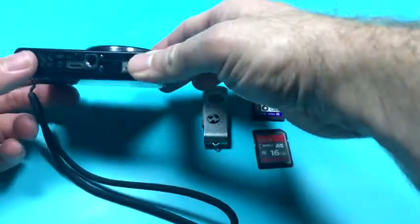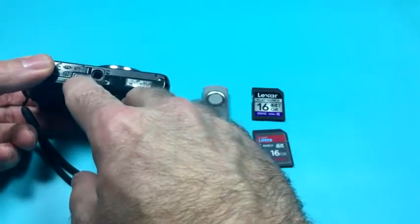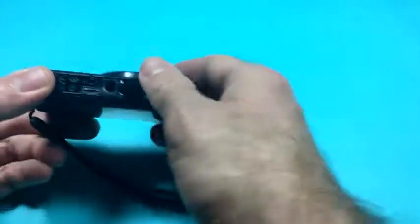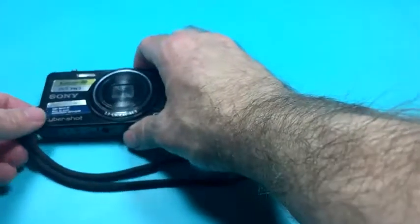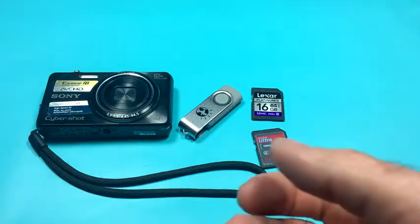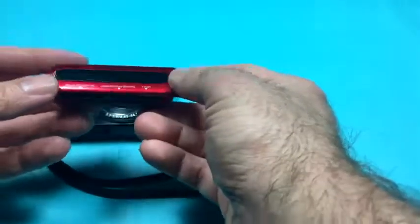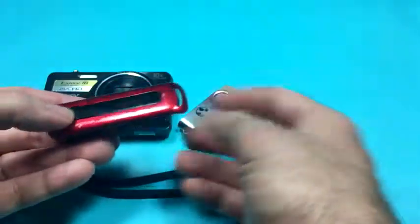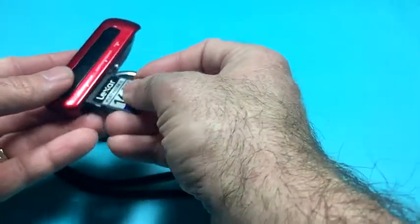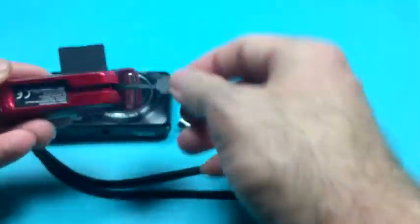We need a way of getting the files off of the memory card and into the computer. I can connect this camera via the USB cable, and that works fine — when I connect the camera to the computer that way, it presents the file system and gives me all the blocks I would need to successfully recover. I actually prefer to use a memory card reader, like this one I picked up at a retail electronics store. I can connect my memory card straight into it, and then connect it straight to the computer.